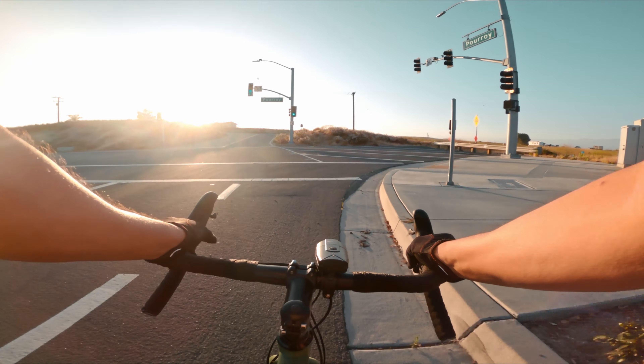Traffic conditions are light and the bike is feeling dialed.